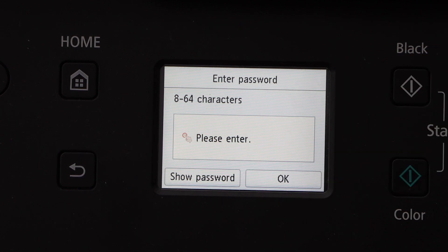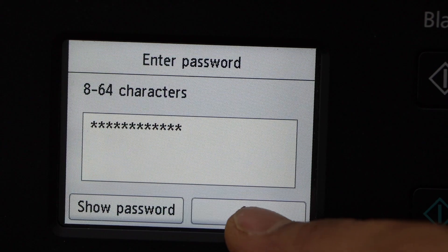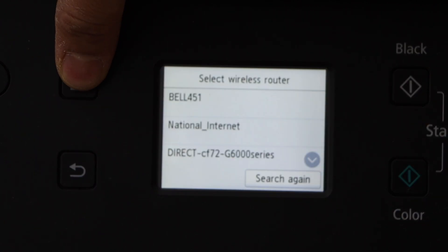Select your Wi-Fi network. Enter the password of your Wi-Fi using the touch panel. Click OK again to apply the password. The printer is now connected to the Wi-Fi network. Click on the home button.